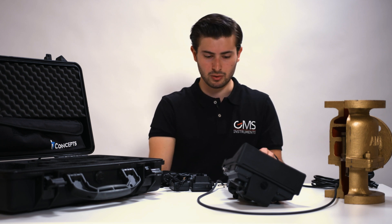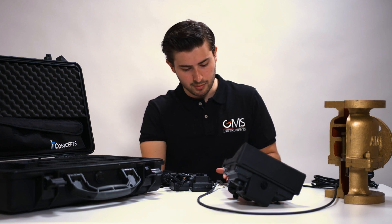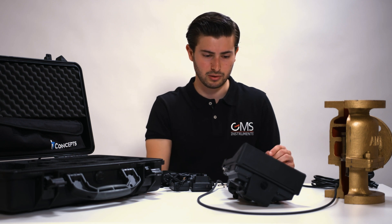A common length for the cable is 2 meters, and a common sensor diameter is around 6 millimeters, which is commonly used for diesel engines.